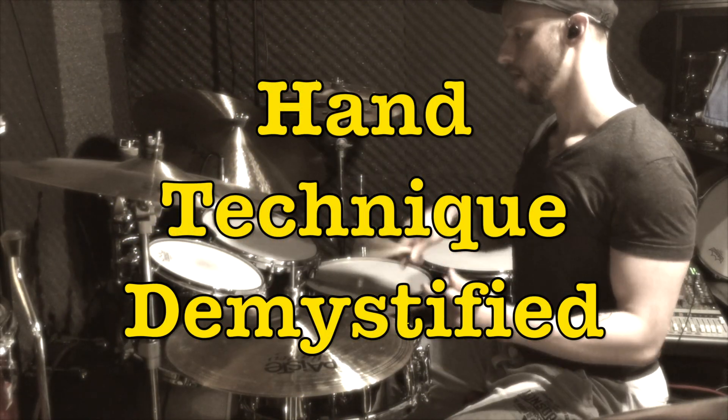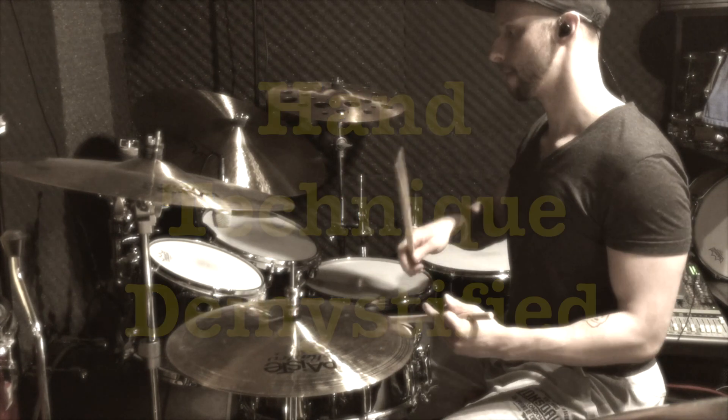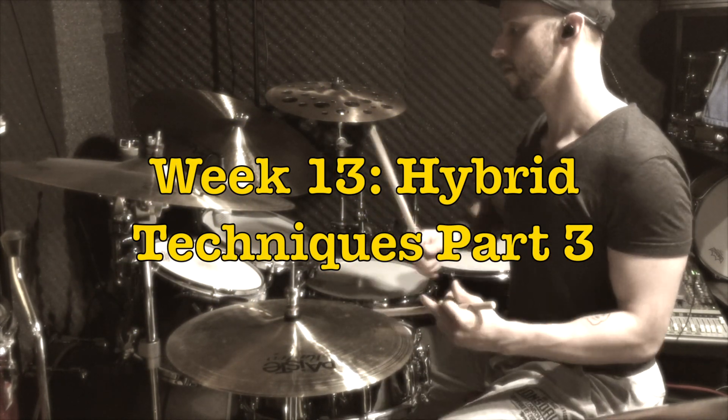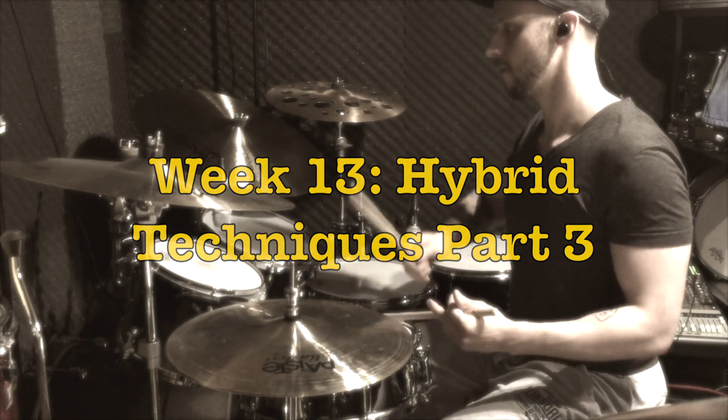Hey guys, welcome back to week 13 of Hand Technique Demystified. Today we are finally looking at some exciting hybrid techniques for the traditional grip. Stay tuned! After using the push-pull technique in the German and French position, let's now look at some applications for the traditional grip.